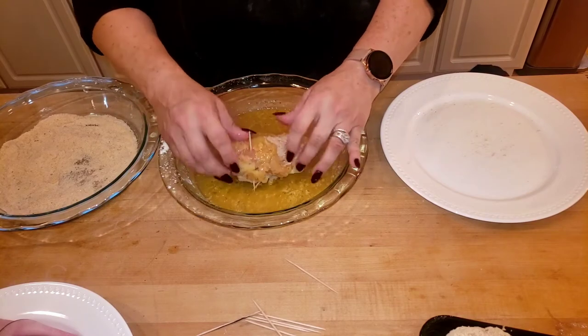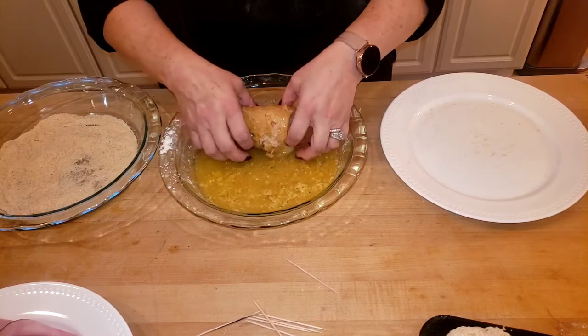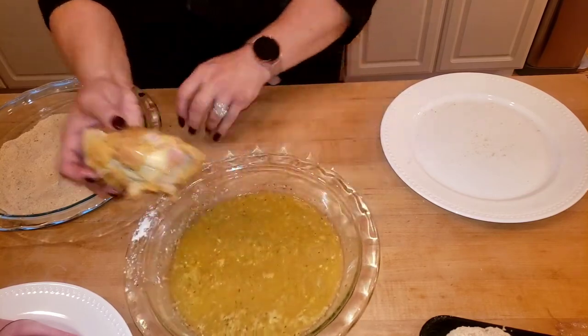This is what you would be doing on your plain chicken. Pretend this is not already breaded. This is what you do — you roll up your chicken.